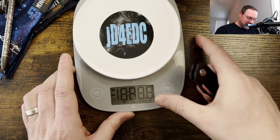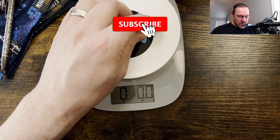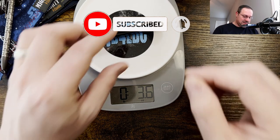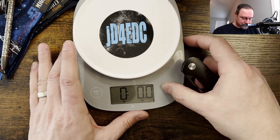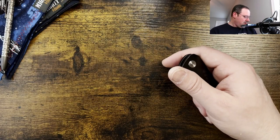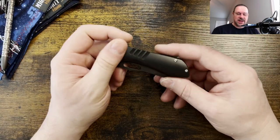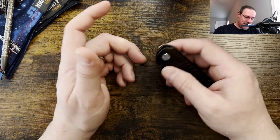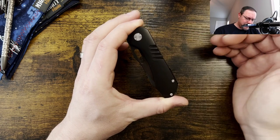Weight coming in at 3.6 ounces. It's a small knife, it's all titanium. Right around that three and a half ounce mark is going to be really light in the pocket. To me, anything under five ounces is easy to carry daily — I have never had an issue with it.